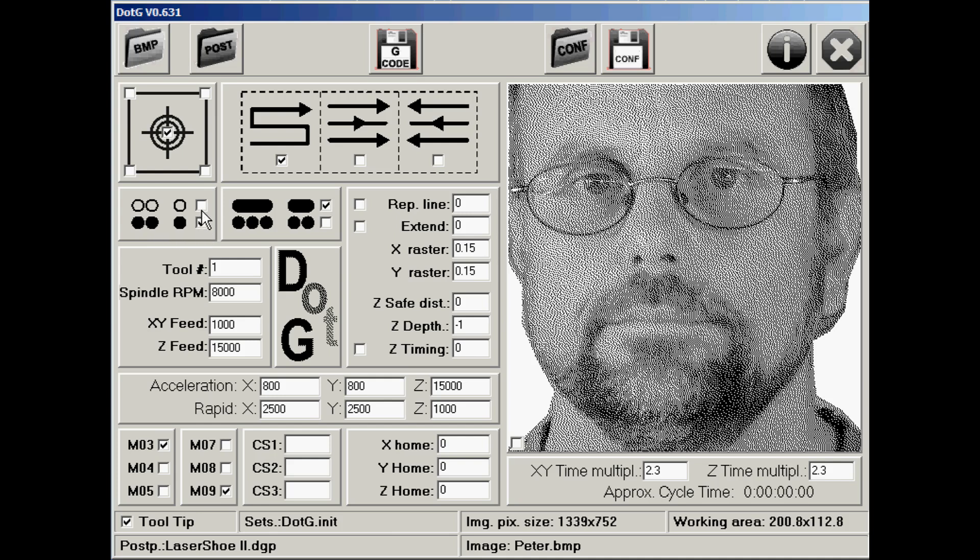You can choose going from left to right or right to left. Down here you can decide whether you're engraving dots — this option here shows whether you want multiple dots to be done as a line, and I've chosen that. I've given it tool number one and set a spindle speed of 8000. I've got an X and Y feed rate of 1000 and a Z feed rate of 15,000. My X and Y raster determines the dot size my laser makes — I've set it to 0.15 millimeters, which seems to work fine.